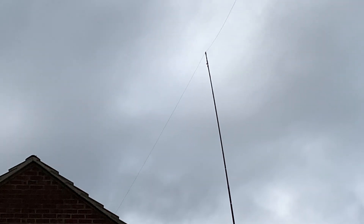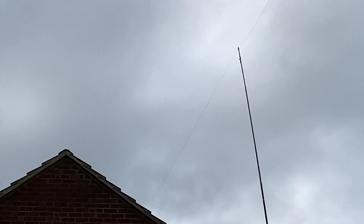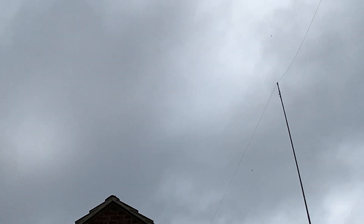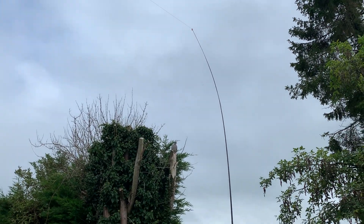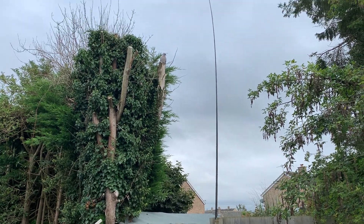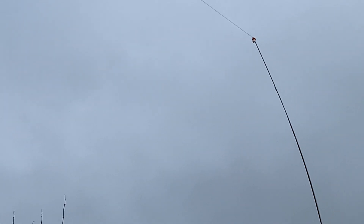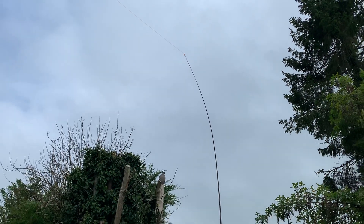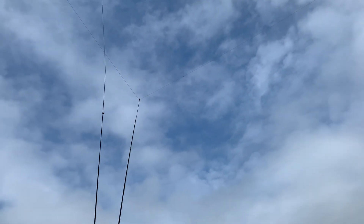I've managed to increase the height of my N-fed wire for top band by another couple of meters over the main length of the antenna back to the house. The height was just a little bit above the apex — it's now quite significantly higher than the apex of the roof. At the front end I've replaced a wooden baton and piece of decking with a seven meter pole — a Decathlon special.